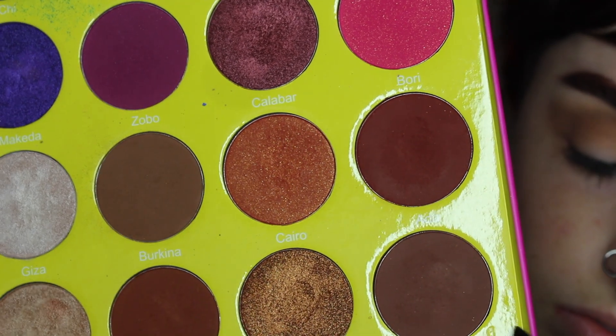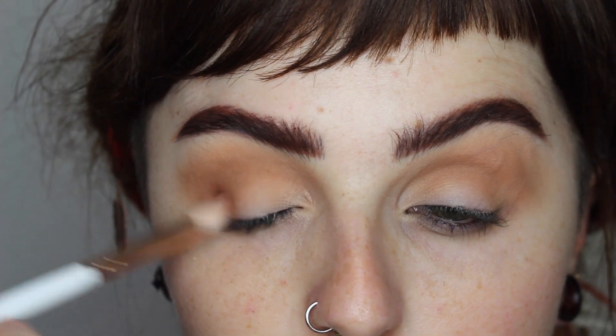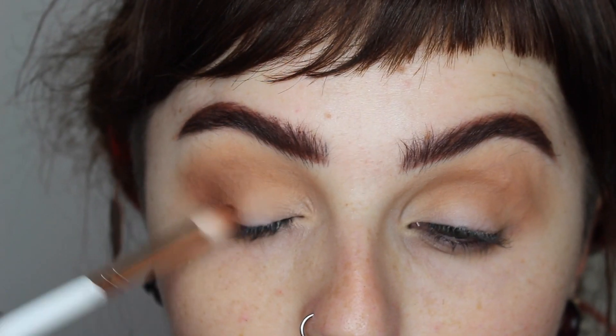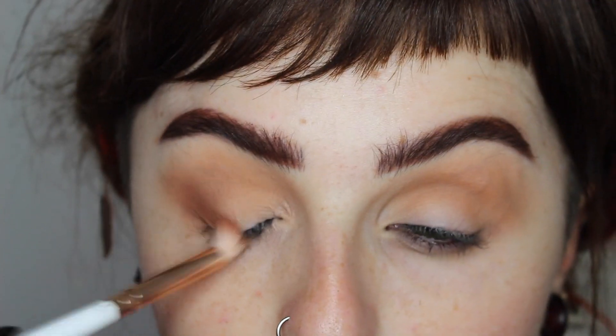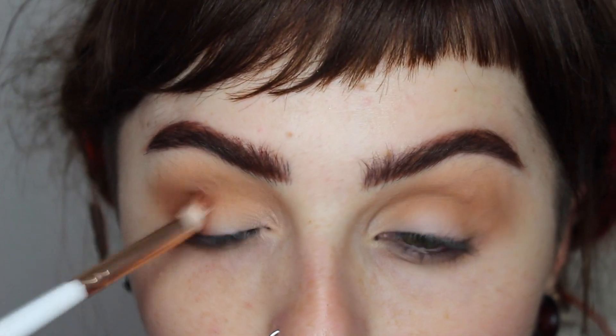Moving on to a slightly deeper shade in the same range, I'm popping this on my outer V and crease area, slowly building it up with a more concentrated blending brush. I'm keeping it really simple because I'm only doing four shadows on the lid.